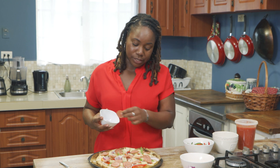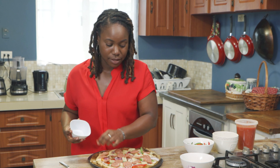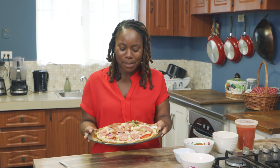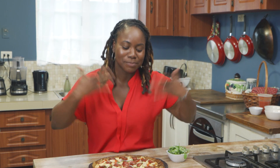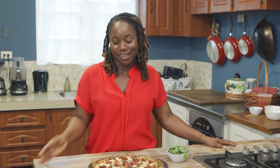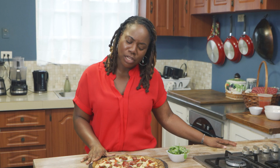My mouth is watering y'all — honestly, I tried to control myself. I hope yours is too. Time to bake this, baby! Guys, I wish y'all could be here right now to taste this. It smells so good and it probably tastes even better.